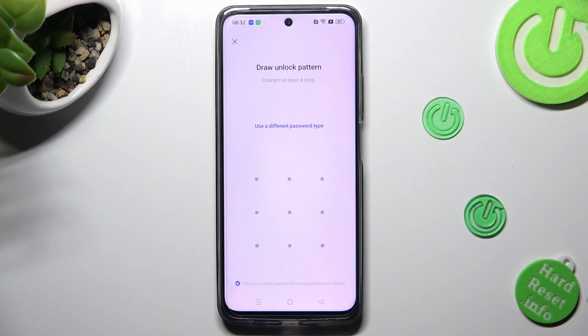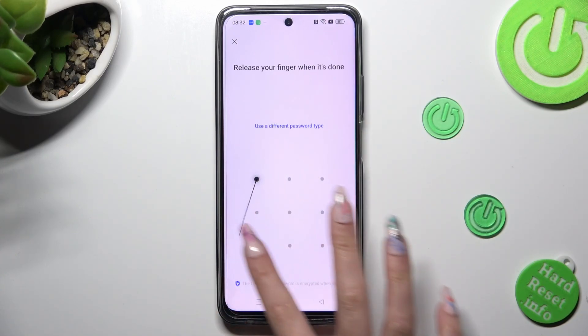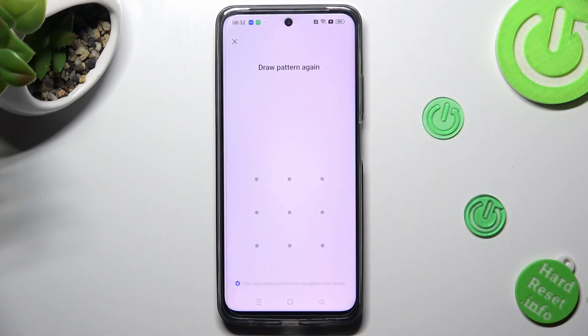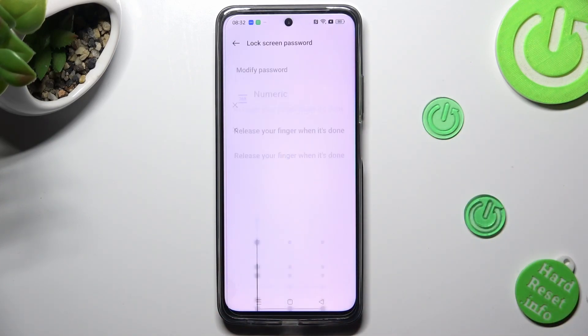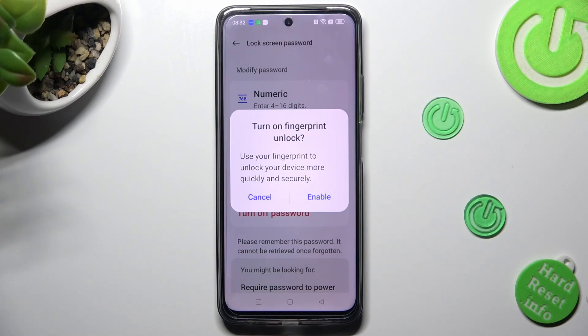Then, create your login method and repeat it in order to confirm it. Now, if you wish to use your fingerprint unlock right away, choose enable. If you don't, click on cancel.